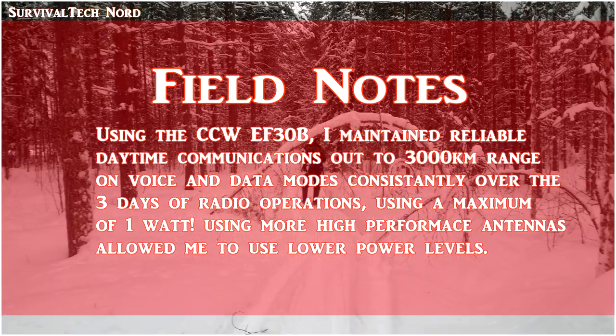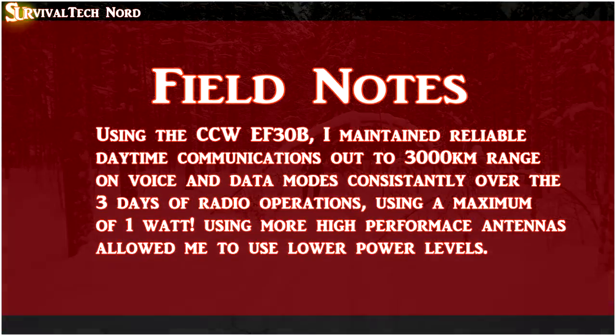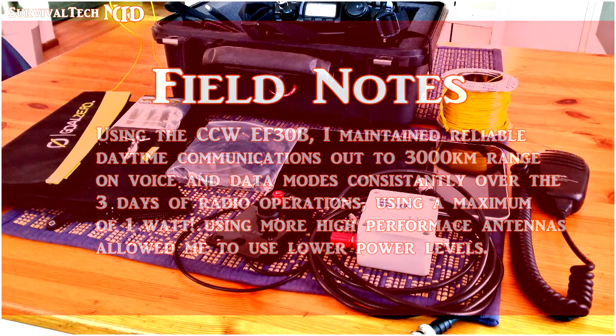Using the Cross-Country Wireless EF-30B prototype, I was able to maintain reliable daytime communications out to about 3,000 kilometers range on voice and data communications over the entire three days. The observation here is that using this high-performance antenna, I was able to achieve reliable communications with a lower power setting — it's a no-brainer.